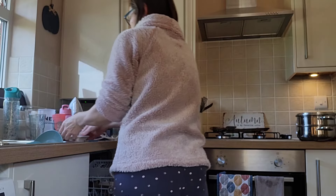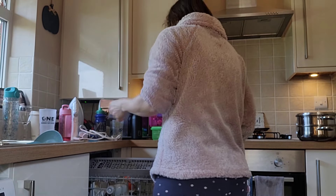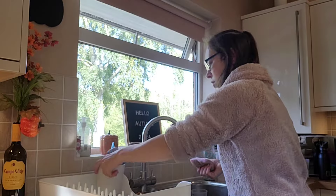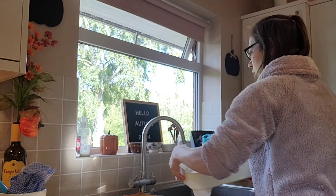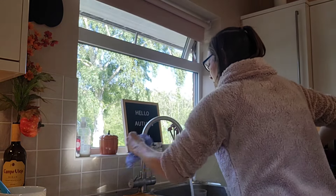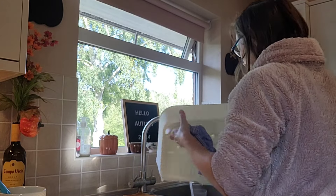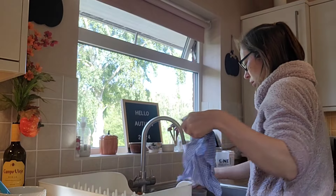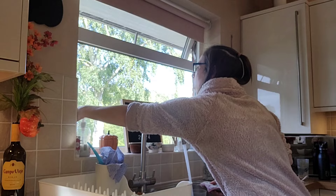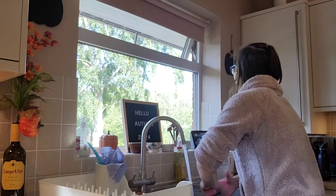Now I'm going to start on the jobs I would normally have done in the morning. I've got to load the dishwasher and wash up anything that doesn't fit in it, so that I can then wash the children's lunch boxes and water bottles and refill them for the next day. I fill up all the lunch boxes with their dried stuff that doesn't need refrigerating the night before and get the fridge bits out in a section so I just need to grab them in the morning - that makes it a little bit easier.